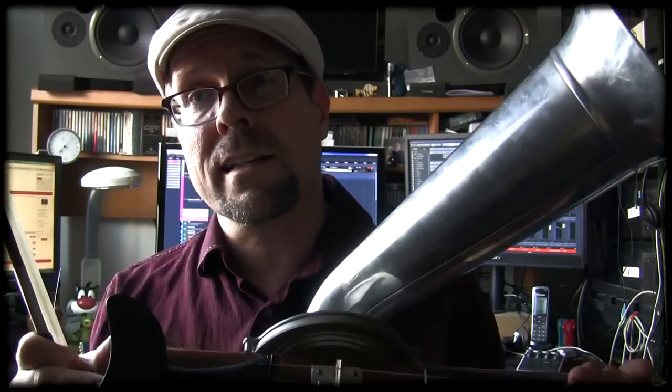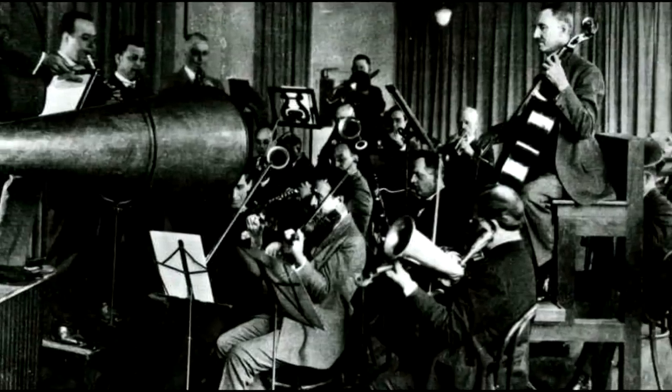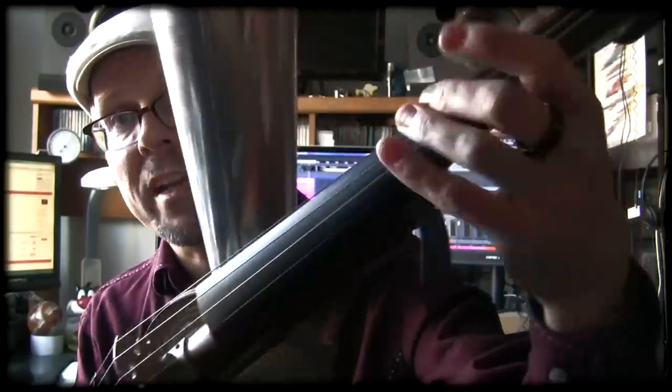Mr. Stroh found that a regular violin doesn't project well into a gramophone for recording purposes back in the early days, because the sound usually goes out into the air and back into the bottom. That's why he came up with this concept, which is quite brilliant.